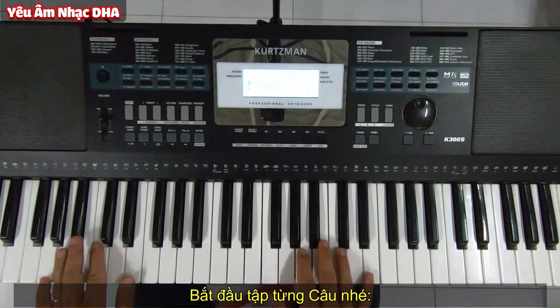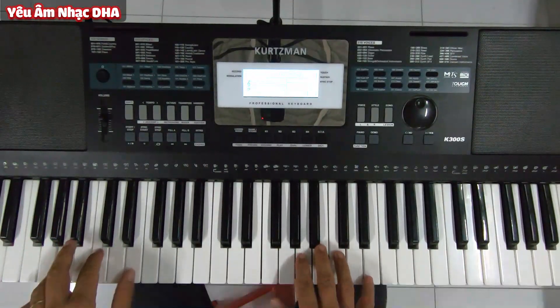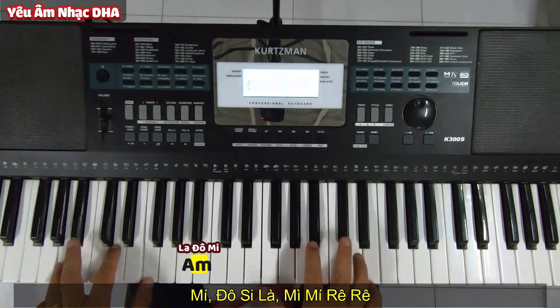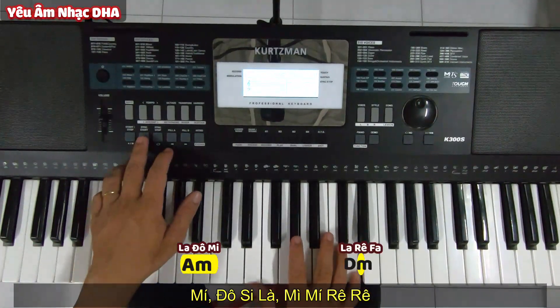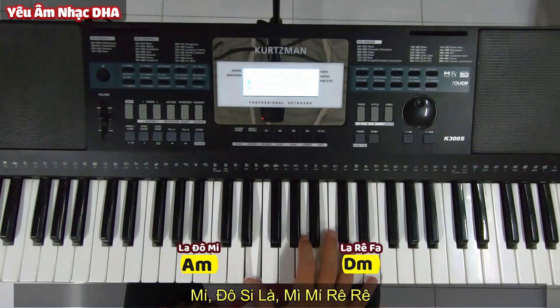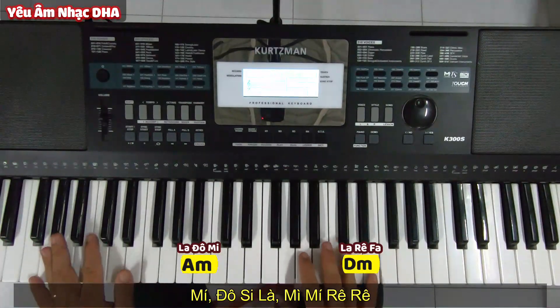Rồi mình sẽ bày từng câu nha. Câu đầu: Mi Đô Si La Mi Mi Rê Rê. Đầu là La thứ, đuôi là Rê thứ.